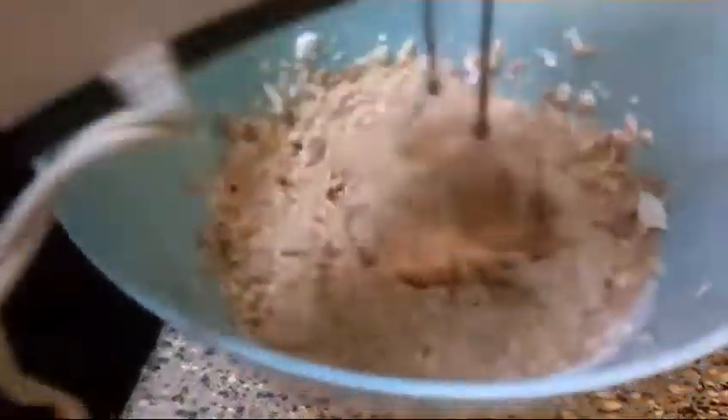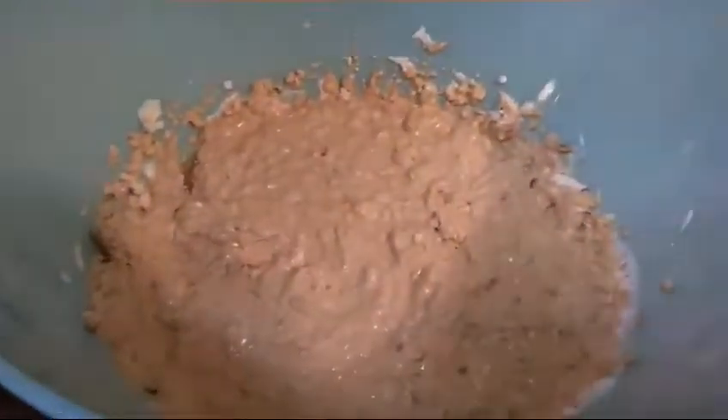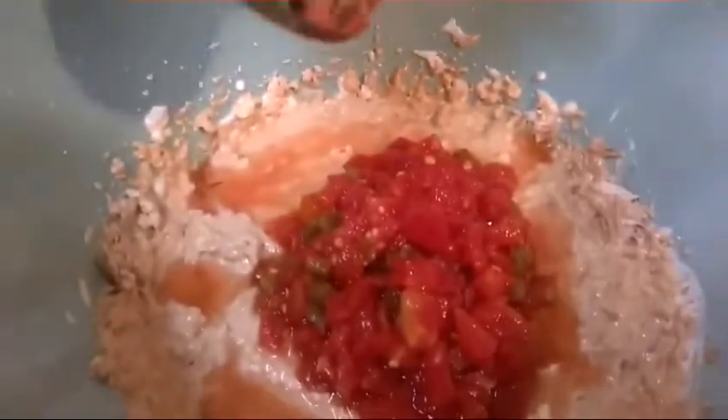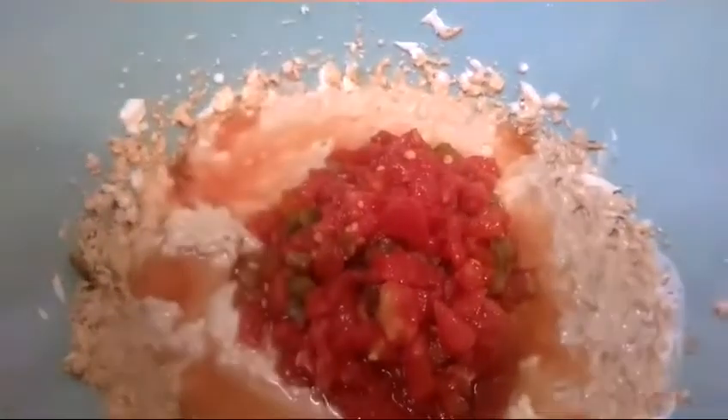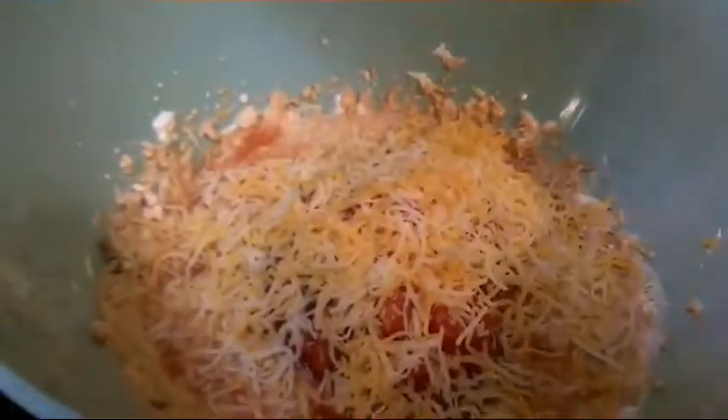I'm just gonna make it nice and whipped. Now that I got that all whipped up, I'm gonna go ahead and add the rest of my ingredients — some Rotel tomatoes. Let me tell you, you can't go wrong with Rotel. I'm gonna add about half a bag of Kroger Mexican blend cheese right here, and I'm gonna save the other half for later.